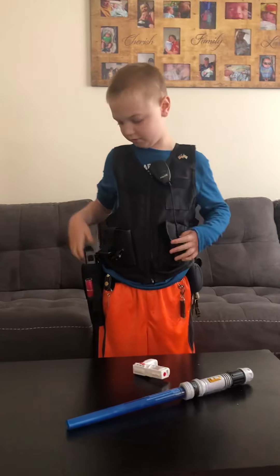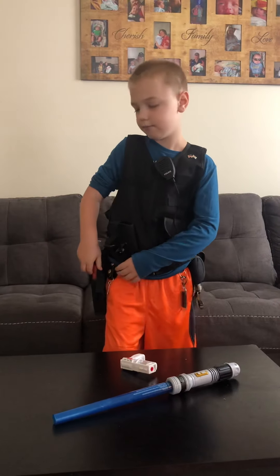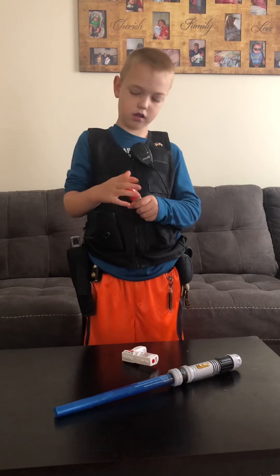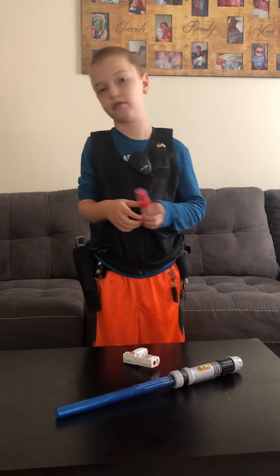And it's got my laser — I got my laser in it. And then I have my baton spray. It's actually in here right now, so I'll have to do that later.